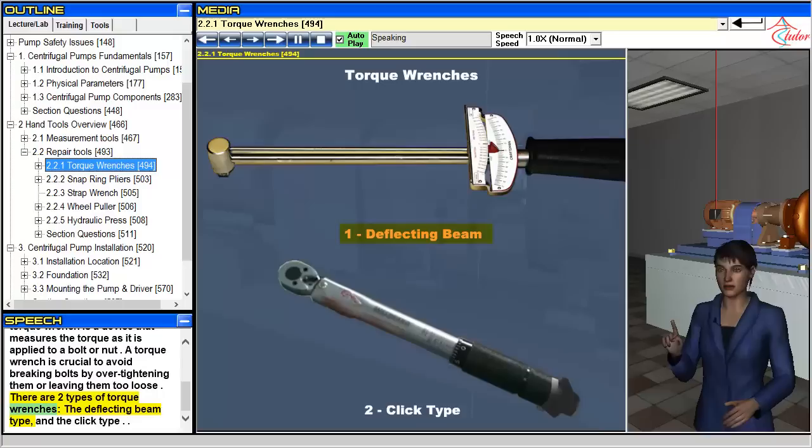There are two types of torque wrenches: the deflecting beam type and the click type.